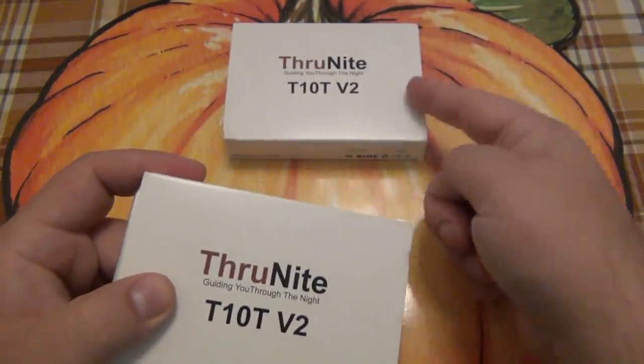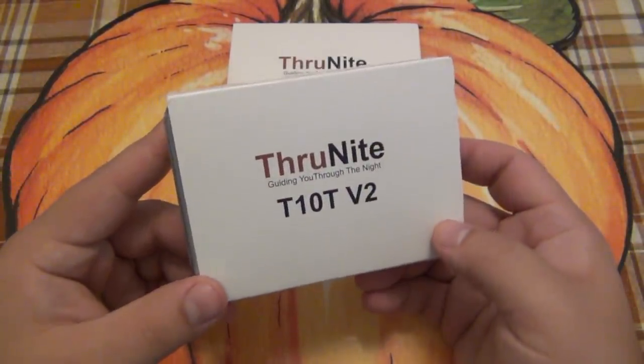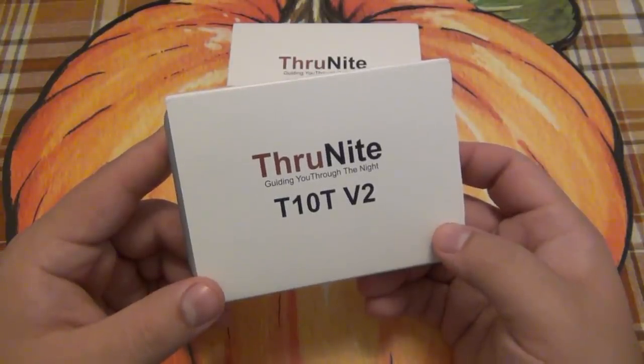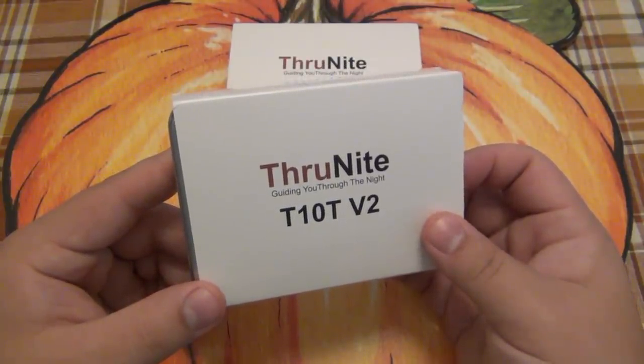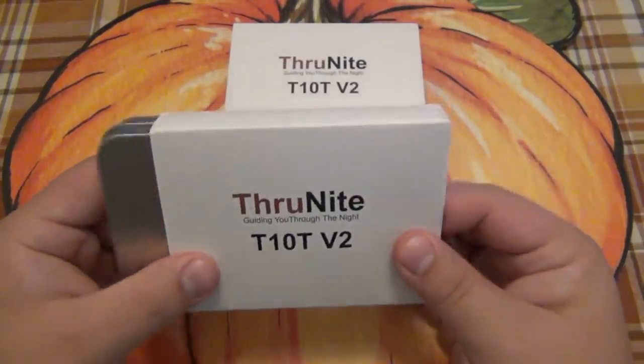This is available both in cool white as well as neutral white. Neutral white is the one that I've been carrying. What makes it special to me is that it has my logo on there, and it has my logo on there because I helped design it. I contacted Thrunite, told them my ideas on more of an ideal EDC light for me — at least what I like and what I think a lot of people might enjoy — and it became a reality. So here it is.